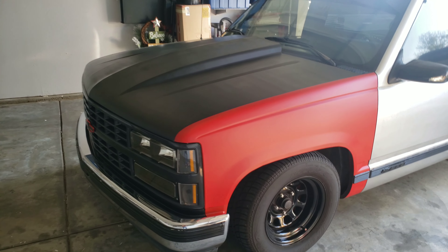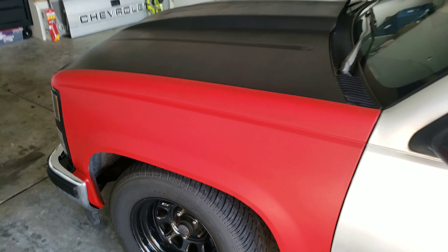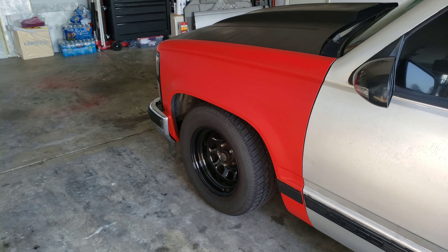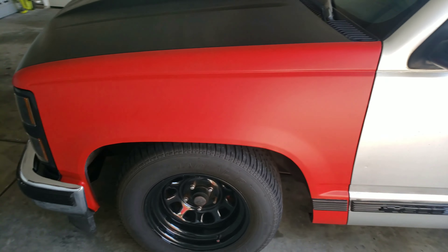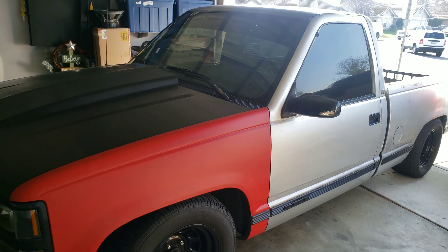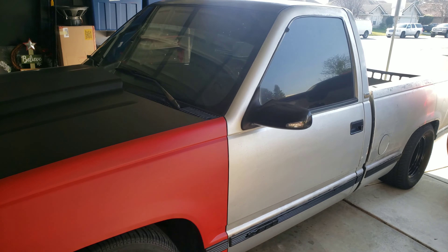So this is the outcome of the plasti dip. I'm not sure if it's too red — maybe too bright. I think I might just keep this and plasti dip the whole truck. It's got a four-day weekend coming up so I might just get it done.